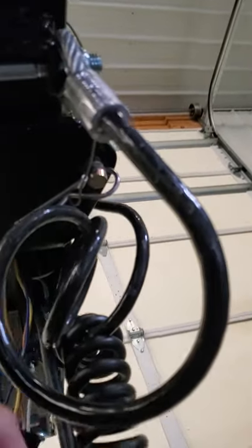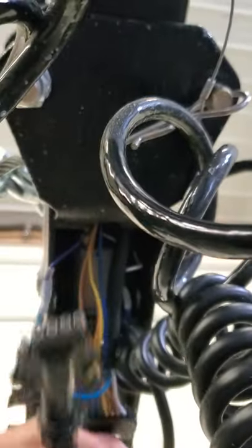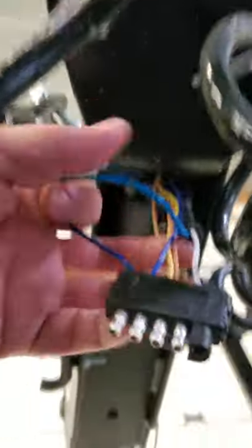Alright, I'm underneath the Phoenix trailer. What you want to do is grab your pigtail wires out of here. You're going to grab this wire — this is the one you're going to pull out. When you pull that out, you get to this assembly here.